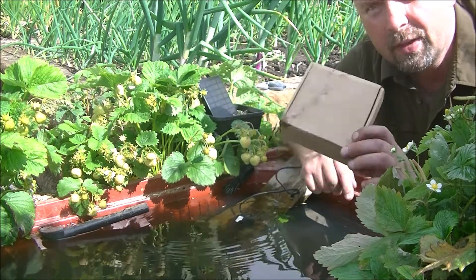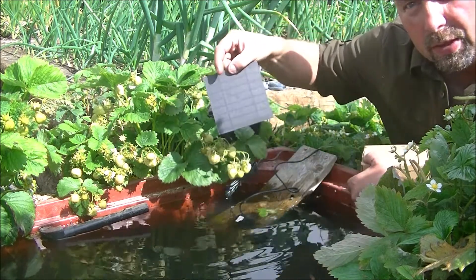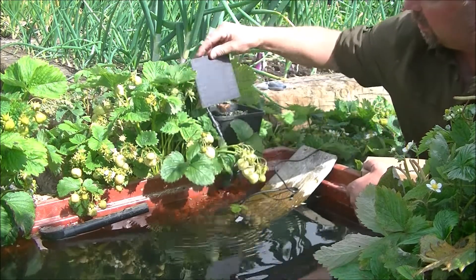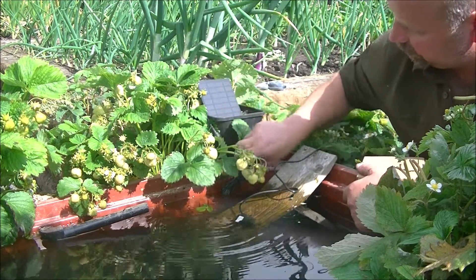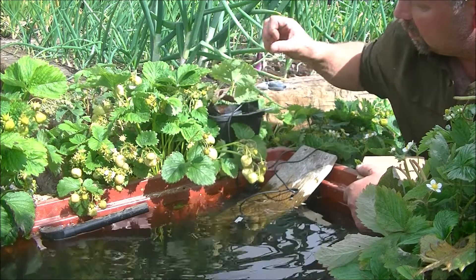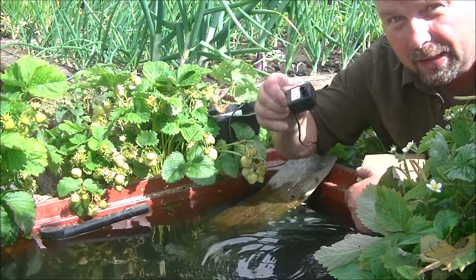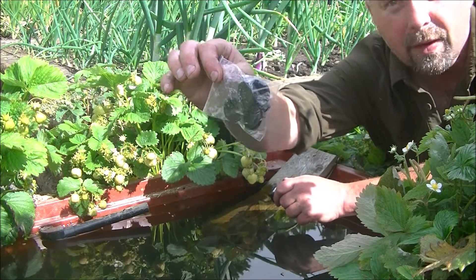So it comes in a little box, and in there we've got the solar panel, which is approximately 4 inches square. We've got roughly 2.5 metres of cable, which currently is bunched up. And we've got a little pump — a very little pump. And then we've also got a bag of assorted fountain heads.